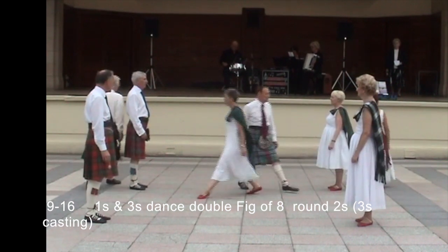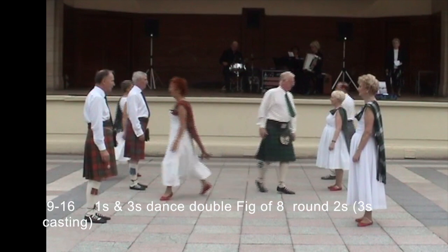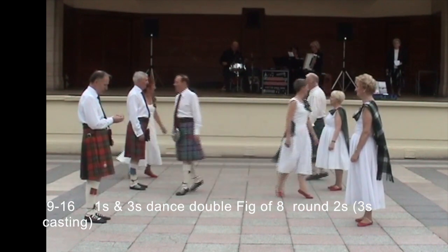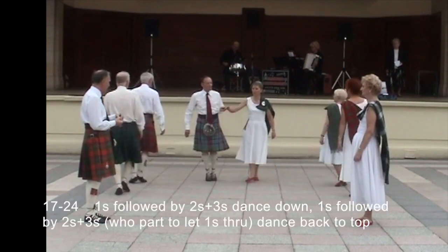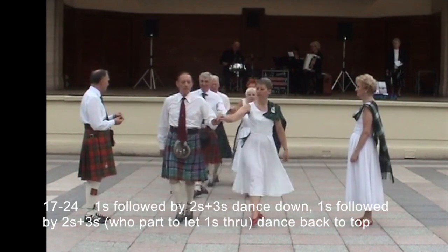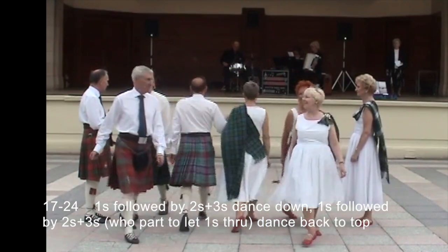Ones and threes dance double figure of eight around the twos and threes, casting. Ones followed by twos and threes, dance down. Ones followed by twos and threes arc right, and ones through, dance back to the top.